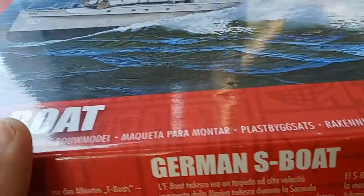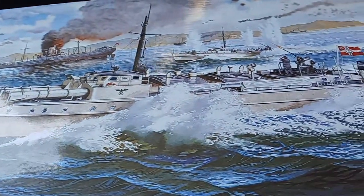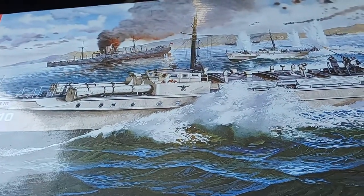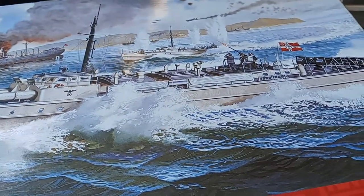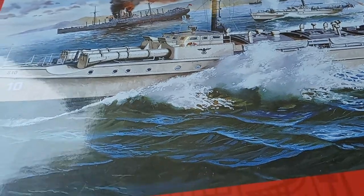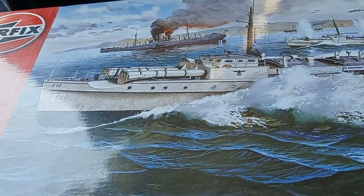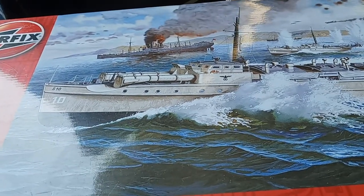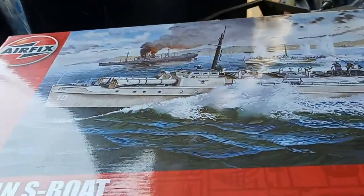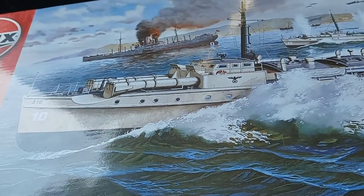The other kit I got was this German S-boat by Airfix. I've only built one Airfix kit and my experience with it has been pretty good, so when I saw an Airfix kit I was like yeah, I'd really like to have this. The price for the two kits - not each, as a bundle - the guy told me $15. $15 is really cheap. From what I've looked at online on eBay, a kit like this is going for $40 or more, so $15 is not bad at all.